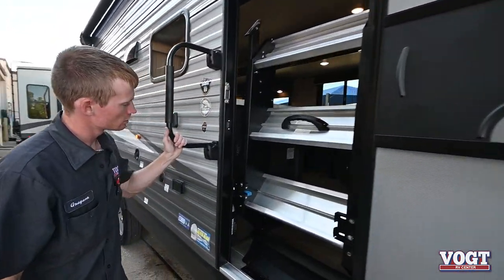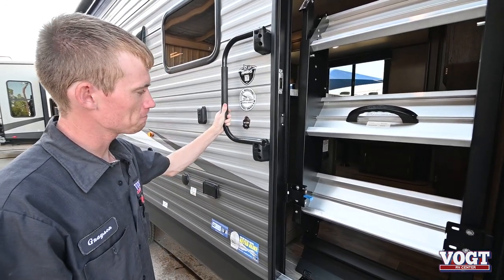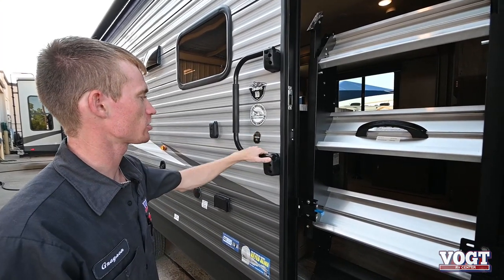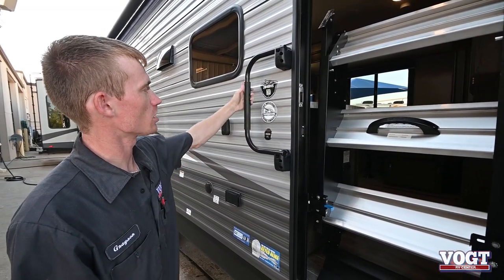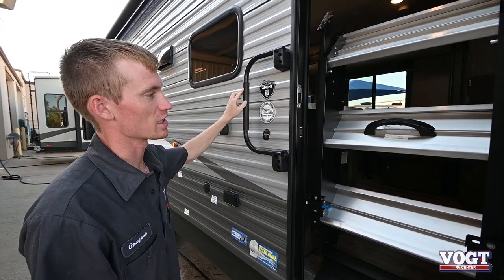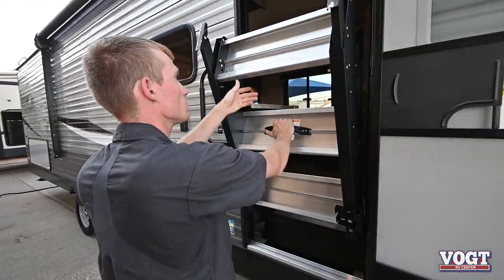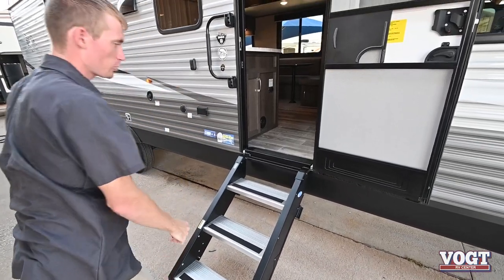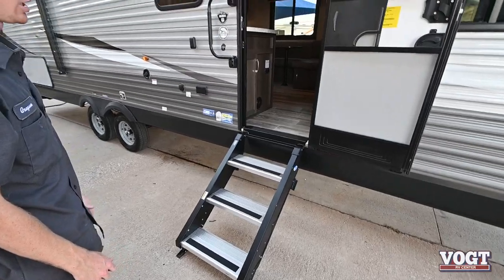Our door handle just simply pushes up and pushes over this way. You can push it over on top of the door, but I'd recommend pushing this way instead. When people push it on top of the door, this rubber grip over time will leave a nasty black streak on your door that you won't be able to get off. These steps are pretty light — not the lightest in the world but not the heaviest either.